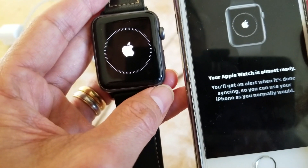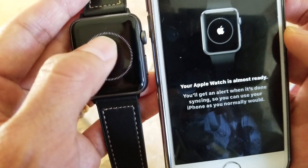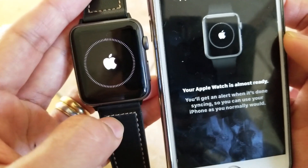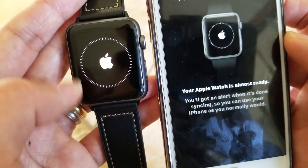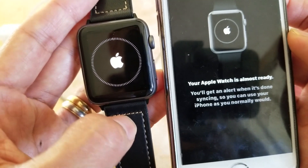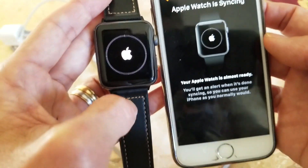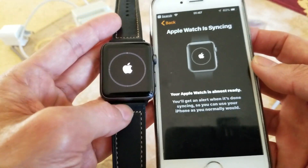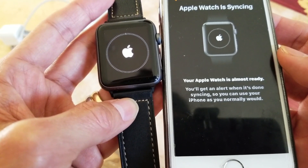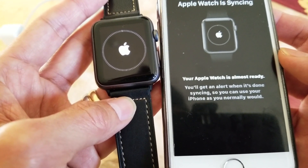Right now the Apple Watch is syncing. It says 'Almost ready to go.' You have to wait until the circle on screen completes a full rotation — once that circle finishes circulating, everything is fully installed. This might take some time, so just let it install by itself.